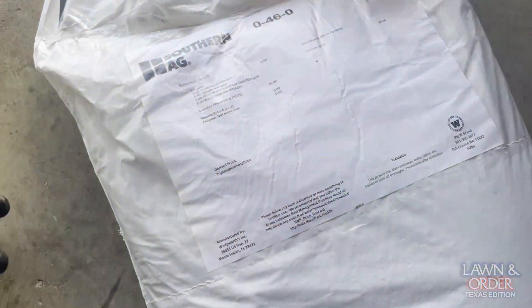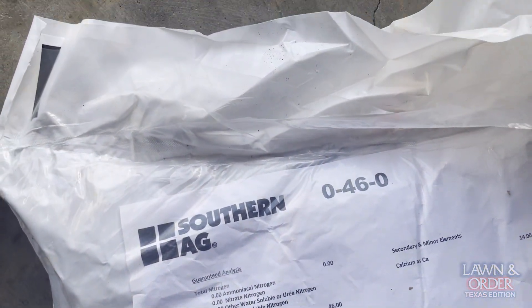Welcome back to Lawn in Order. Today we're digging deep — literally. We're going to test our lawn for NPK values, which is nitrogen, phosphorus, and potassium. If you haven't done this yet, it's a pretty integral part of your lawn program. You could be lagging in a certain element like phosphorus, like I am usually.